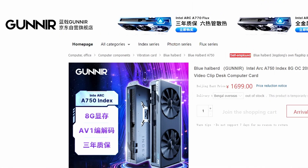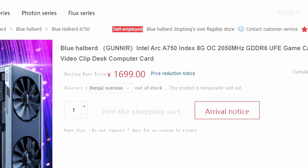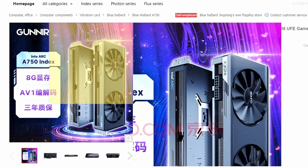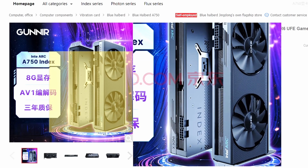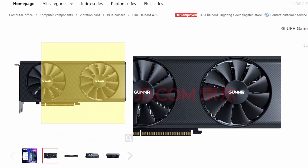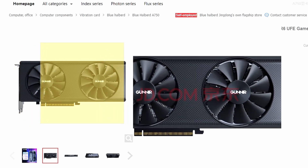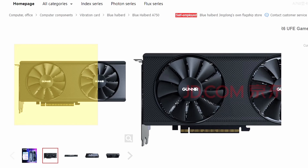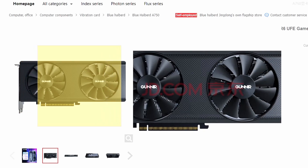Next up we have a JD.com homepage listing — this is the Gunner Intel Arc A750 Index GPU. It's the A750, a common card, but this is the Index variant which is a bit overclocked. It looks literally the same as other Gunner models, and it has a certain different texture — a dot or chessboard-style design.